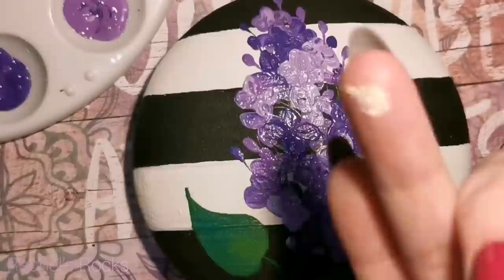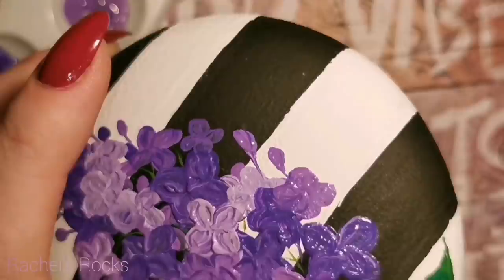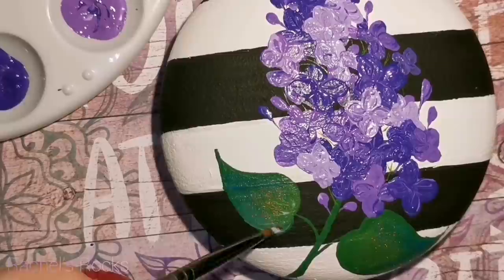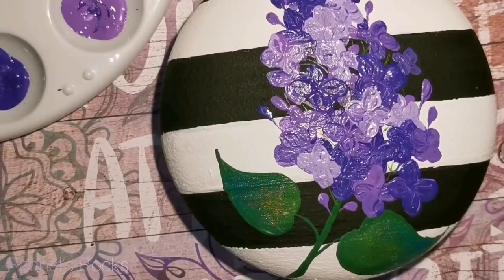Now I'm going to use a little bit of chrome powder — or shell powder — it's for nails. You guys have seen me use this a lot and I will link it in the description. I'm not using a UV light or anything — I'm just dabbing some of it onto my damp paint while it's not completely dry yet, then adding Mod Podge over top of it to hold it in place. It just gives those leaves a real nice sparkle and brings them to life. Anything that glitters has been brought to life as far as I'm concerned.